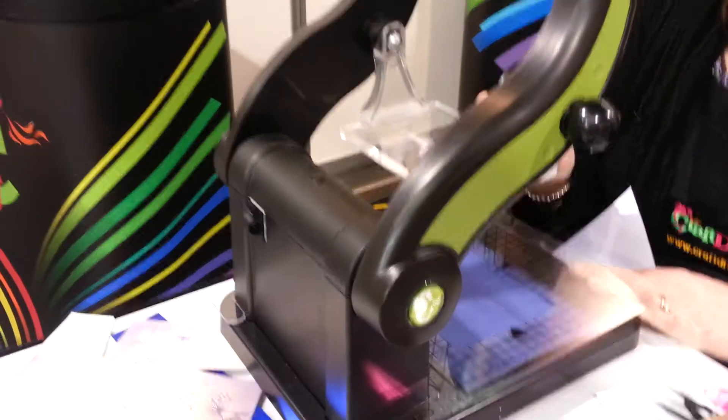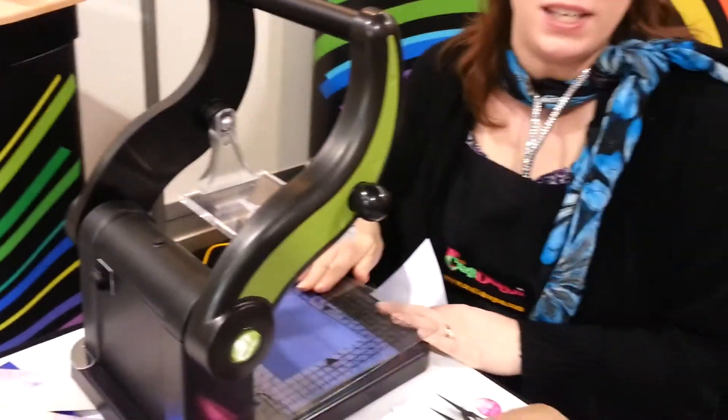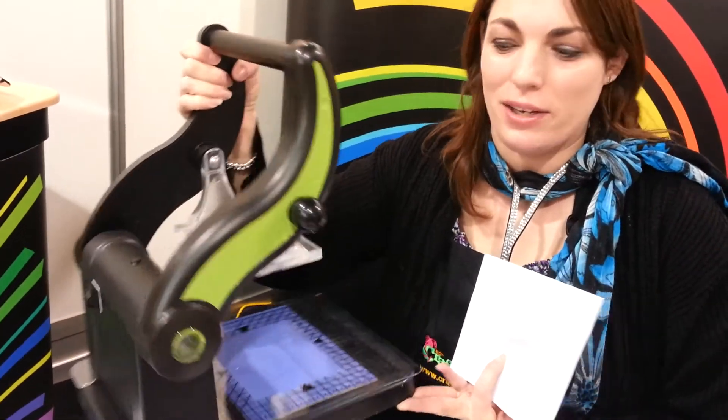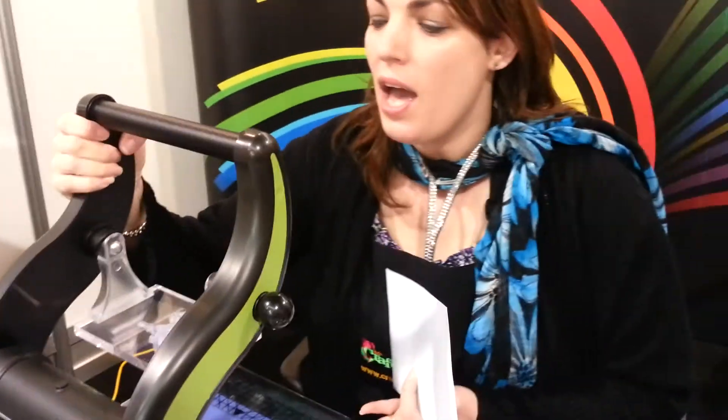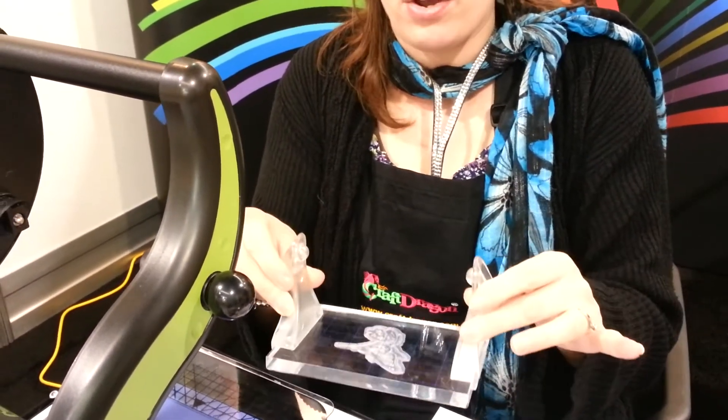Welcome everybody. My name's Claire and I'm the demonstrator for Craft Dragon. My dad invented the machine. It's a multifunctional crafting tool which will be a one-stop shop for all your crafting needs. It's really small and portable. I brought this over from the UK in my hand luggage, and today I've got in here the head that allows you to do ink stamping, and it registers in exactly the same place over and over again.